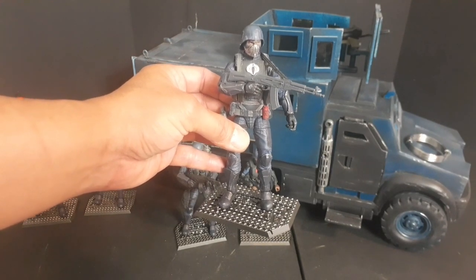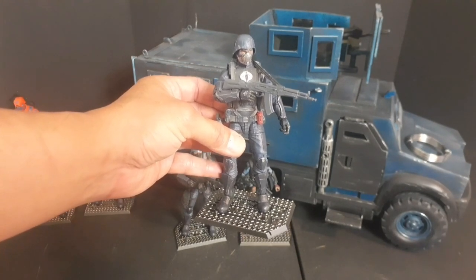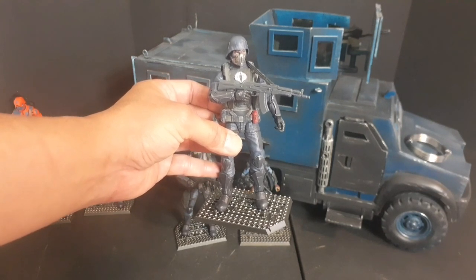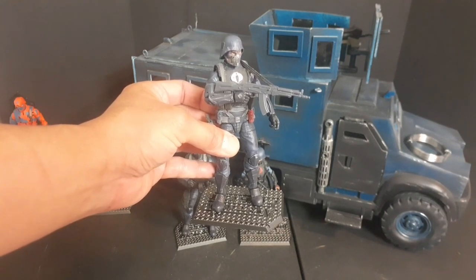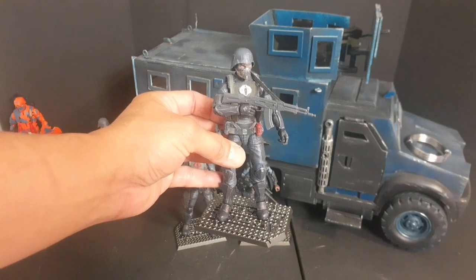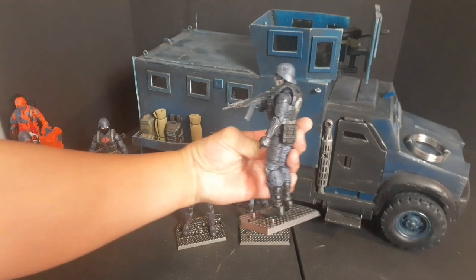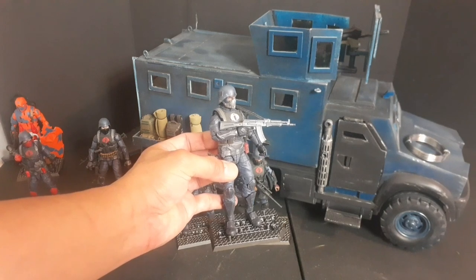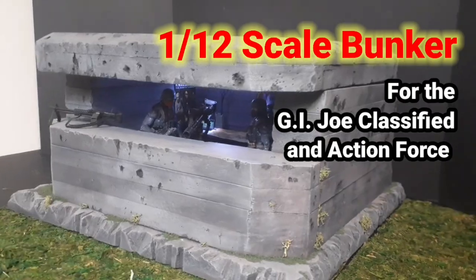I also have a Cobra officer. All I did was paint the mask silver, and I modified the vest — because as we all know, the GI Joe Classified Cobra infantry has a faulty plate carrier vest which does not protect his vital organs, doesn't protect his heart or lungs. That's why I made the modification of making it a full armor plate on the front and the back. He's armed with a third-party AK-47.